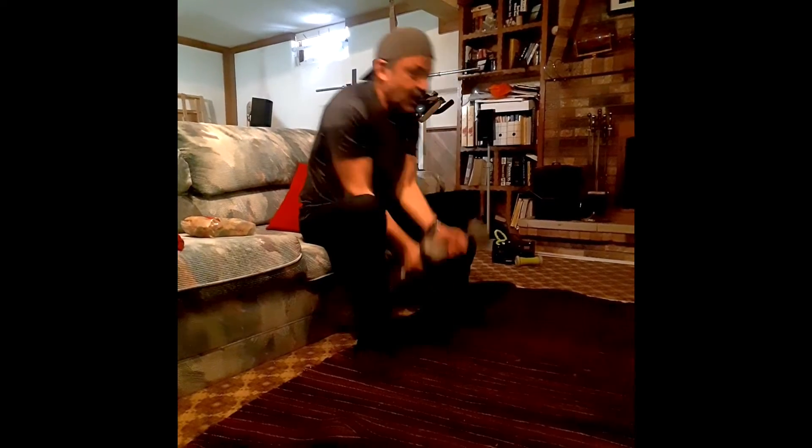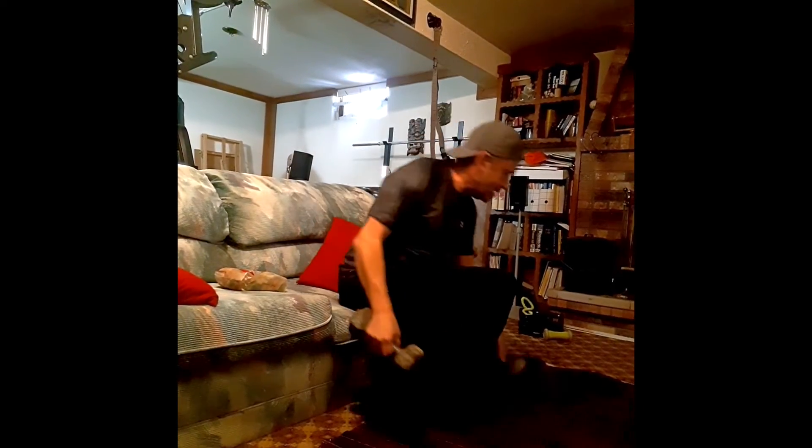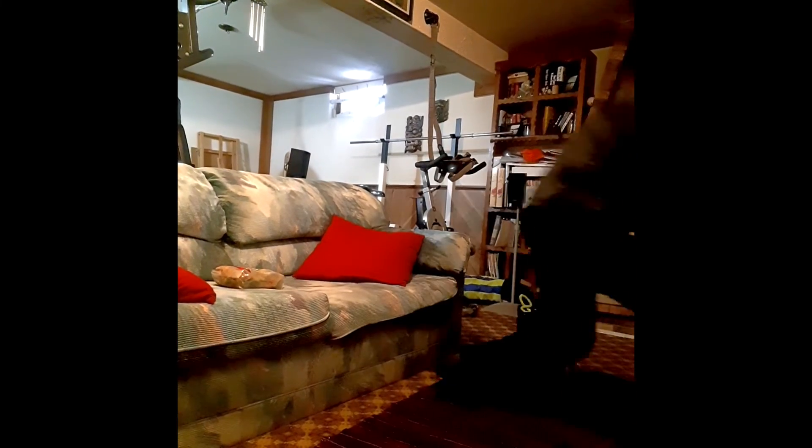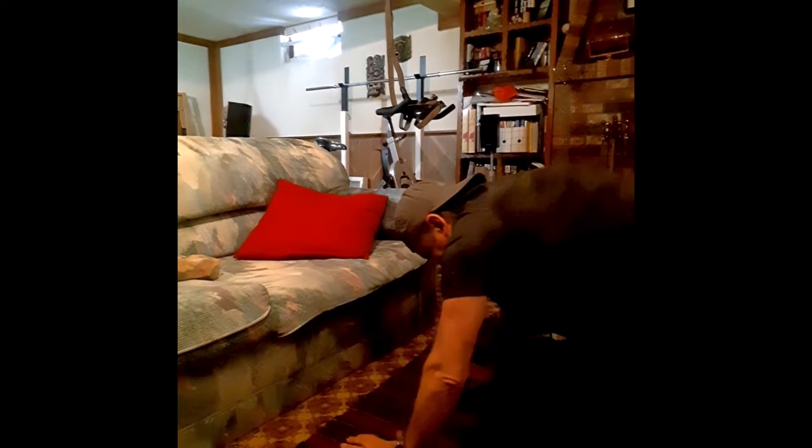Next exercise is shoulder press with the dumbbell - you go up. Now the next variation if you don't have any weights, you could use tomato sauce, or you could do V push-ups. The closer you go in the harder, the farther the easier. Come down and you're working your shoulder muscles. For some that can't do that, grab the couch - a little easier - and just use that.